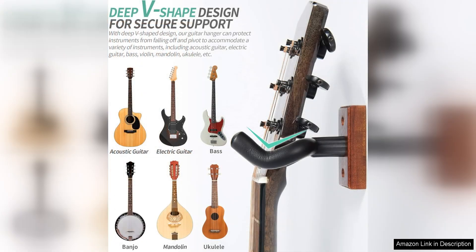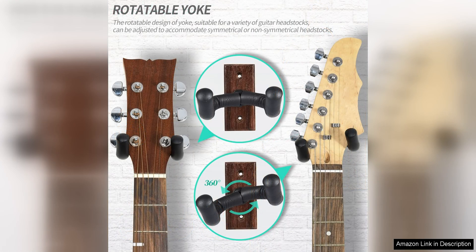The adjustable design allows you to customize the angle of the hanger to fit your space and display preferences. I was impressed with the quality of the materials used in this guitar hanger. The metal construction feels durable and reliable, giving me peace of mind that my guitar is safely stored on the wall.